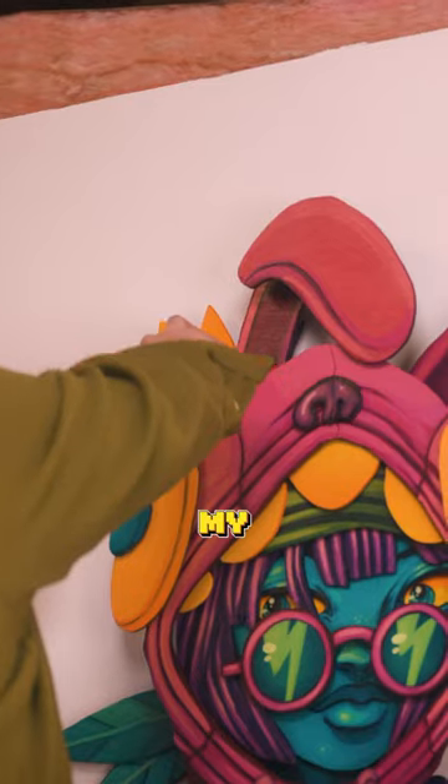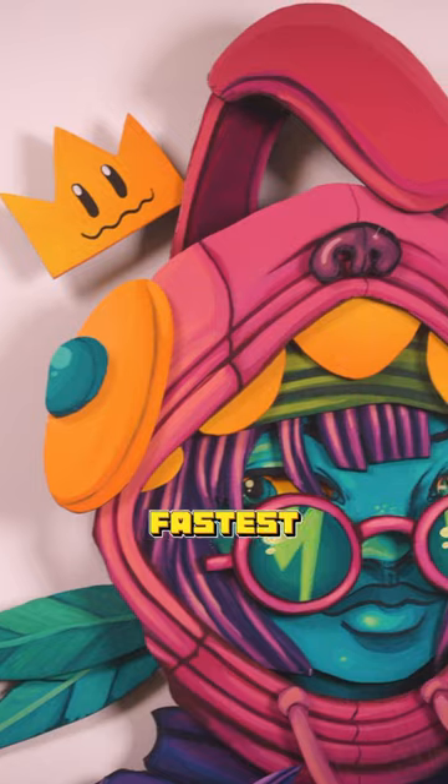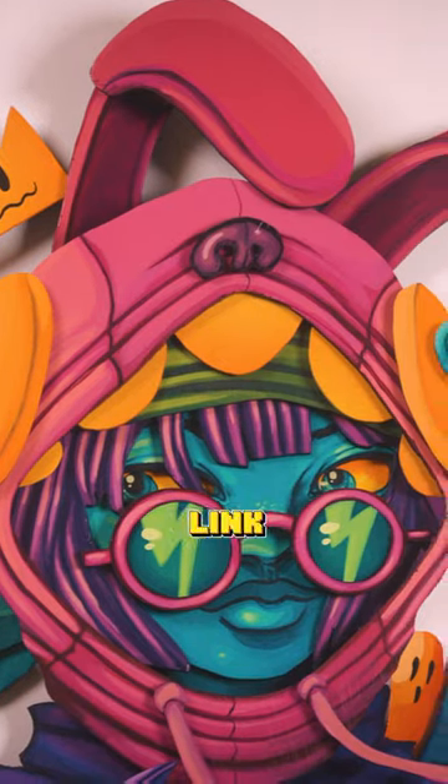If you wanna see which of my friends can put together this eight foot crazy wall puzzle the fastest, check out the full length video linked to this short.